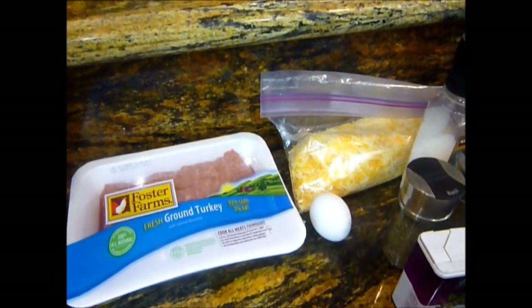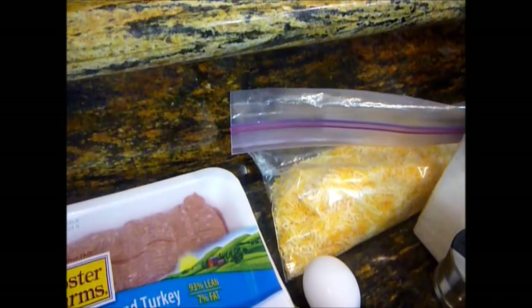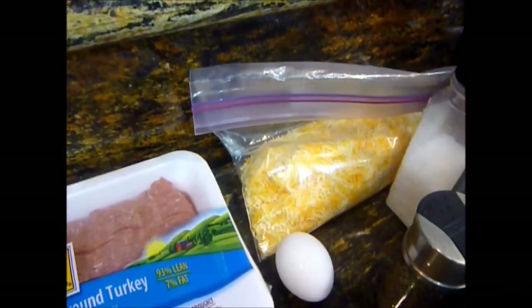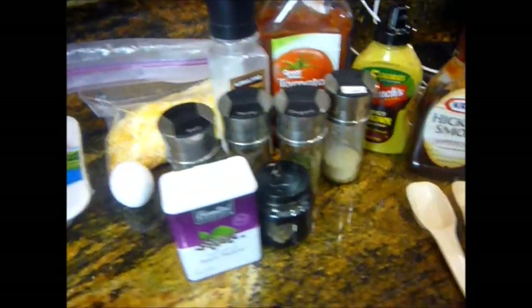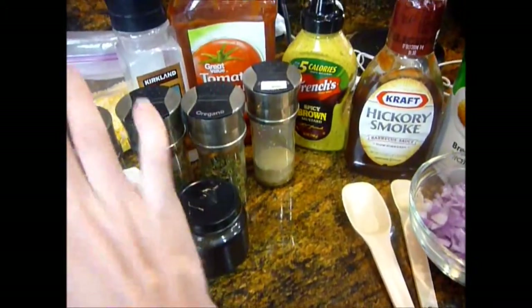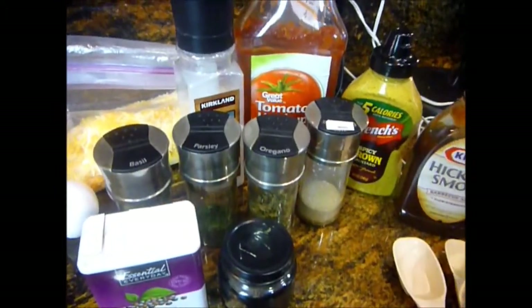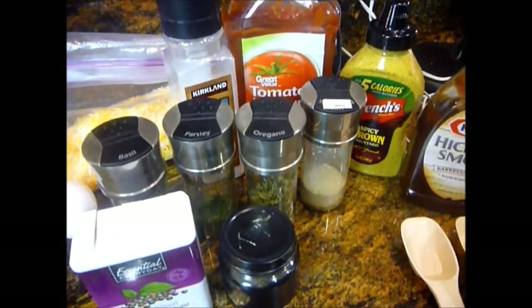You're going to need an egg. I use the four-cheese Mexican mix, some pepper, some thyme, basil, parsley, oregano, and garlic. I would usually use fresh garlic, but today I don't have any — I ran out the other day and I haven't gone to the store.